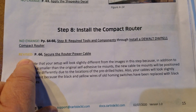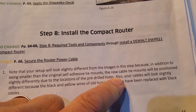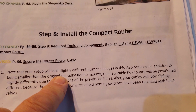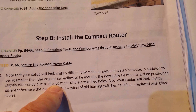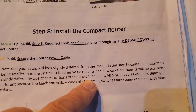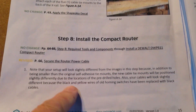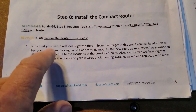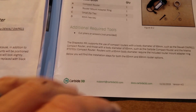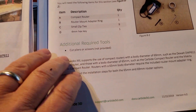No change, and then secure the router power cable. The new cable tape mounts will be positioned slightly different. It says the new setup will look slightly different from the image in the setup. This whole step right here should have been somewhere up here — I don't know if this is a copy and paste from previous. Anyway, that needs to go away.